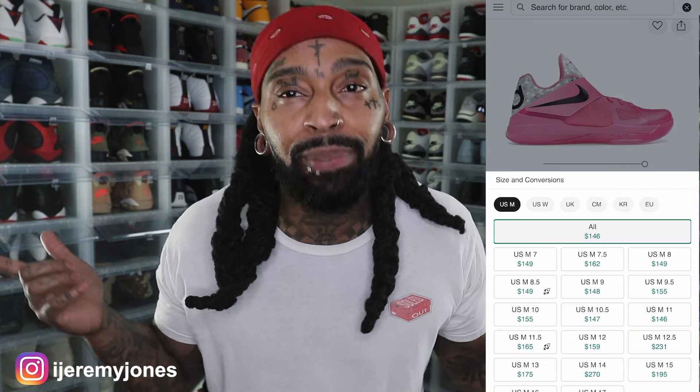First things first, these are set to release October 25th to the best of my knowledge, coming in at a retail price of $140. The resale price right now looks like they're averaging slightly above retail at $150 and up, depending on the size.